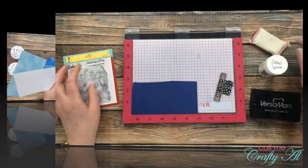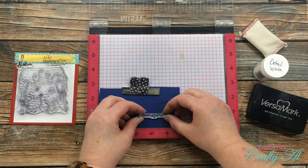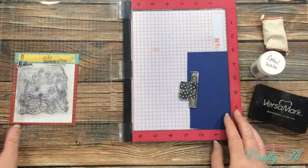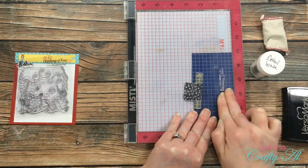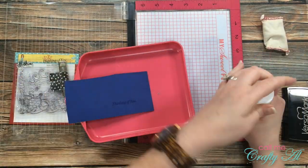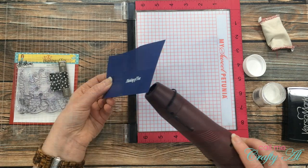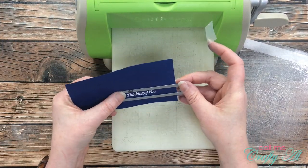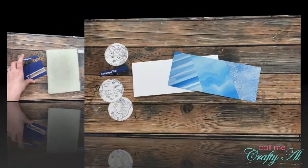For the sentiment on this card I'm using the 'Thinking of You' stamp from the stamp set, inking it up with Versamark and heat embossing it with detail white embossing powder. I used my embossing buddy on the blue piece of cardstock so the powder will only stick where I want it — a very handy tool. Once the stamp was inked up I stamped it, poured on the powder, and heat set it with my heat tool. Then I got out a fishtail banner die, placed it onto the blue cardstock with removable Scotch tape, and ran that through my die cutter.